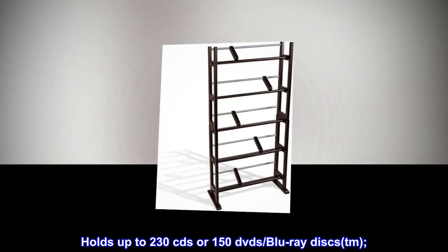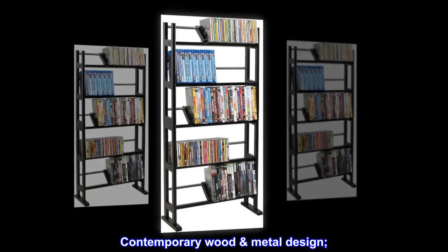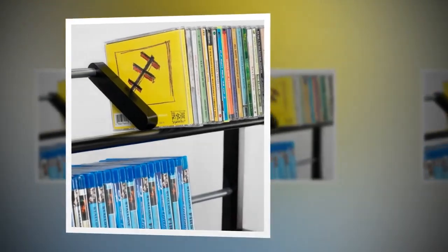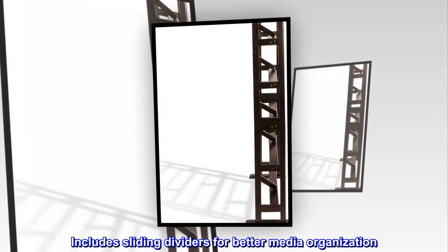Holds up to 230 CDs or 150 DVDs, Blu-ray discs. Contemporary wood metal design. Wide feet for greater stability. Features extended feet to provide stability. Includes sliding dividers for better media organization.